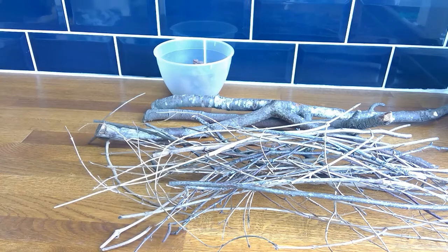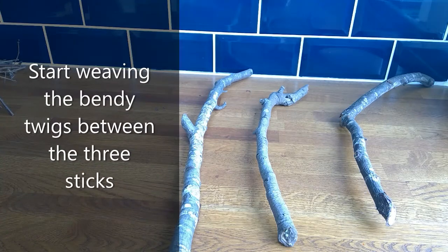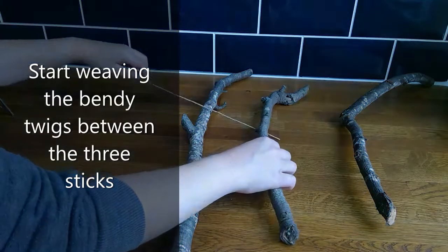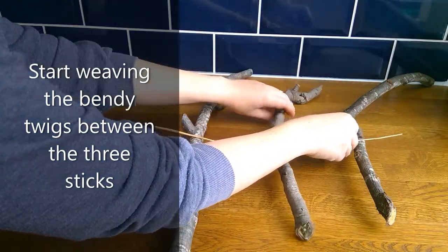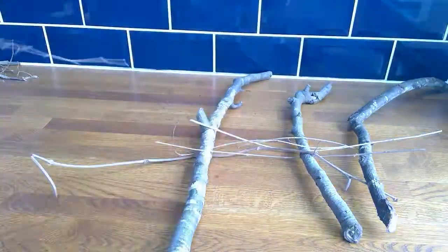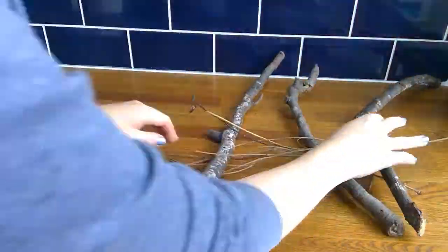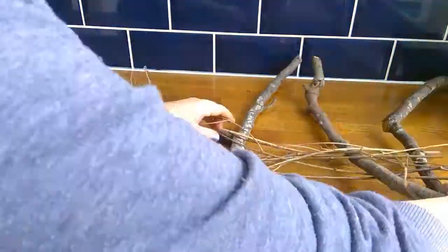Start by arranging your three sturdy sticks in a line, then take one of the bendy sticks and start weaving it in between the other three. Do this with the rest of your bendy sticks and you will start to build up a frame, weaving the bendy twigs between the three sturdier ones and between each other as well.